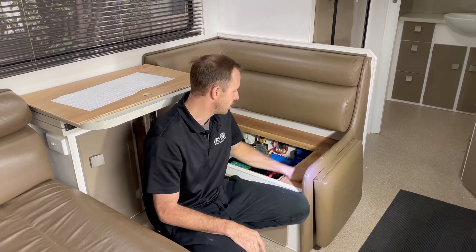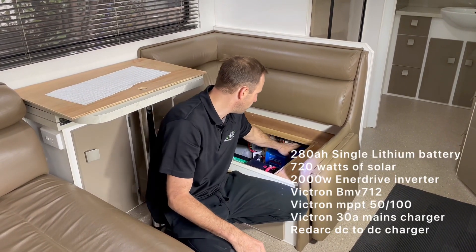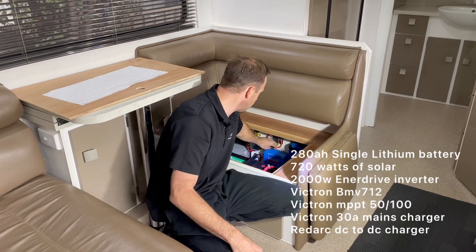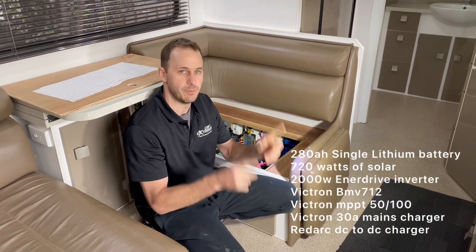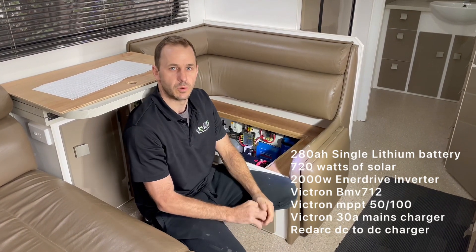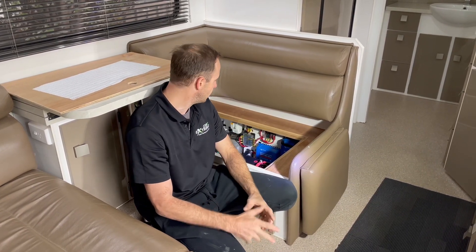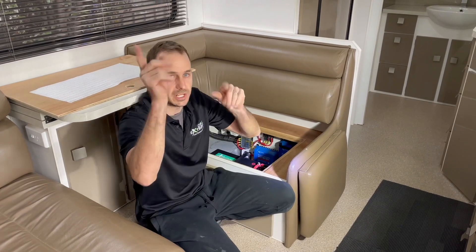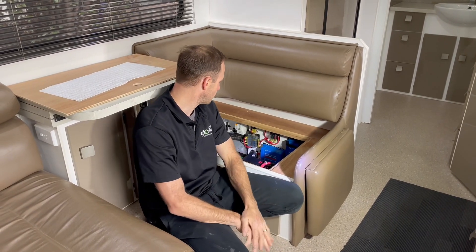We've put the 2,000-watt inverter in this one, the EnerTri system. We've got the RedArc DC charger to take care of charging while driving. We've put the Victron 30-amp mains charger on this, and the Victron 50-amp smart solar controller to handle the massive 720 watts on the roof — 6 by 120 watts. We've got two strings happening here so we can divide the shade up, because there are some shading issues around the side.